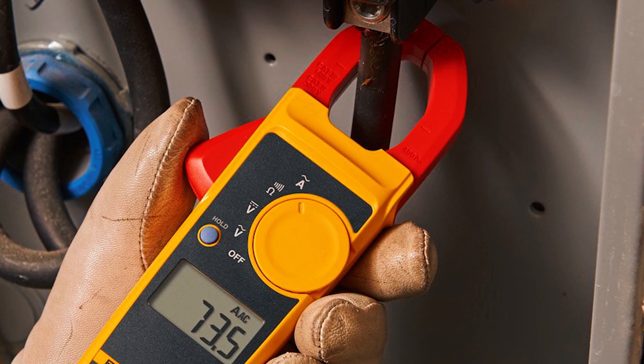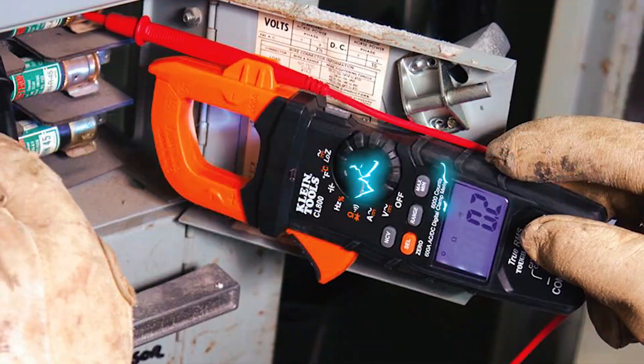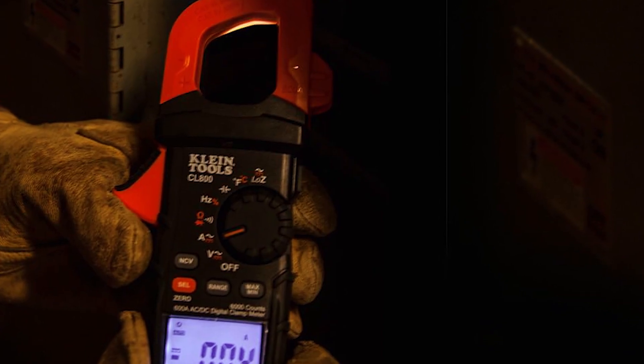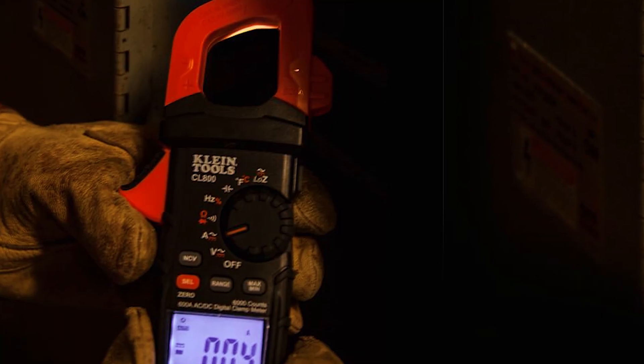Need a reliable tool for measuring electrical currents safely? Today, we're diving into the best clamp meters that provide accurate readings without the need for direct contact with live wires. These top picks are essential for electricians, technicians, and DIY enthusiasts looking to monitor current flow with ease. Stick around to discover our favorites and check the description for links to these must-have measuring tools. Let's get clamping!